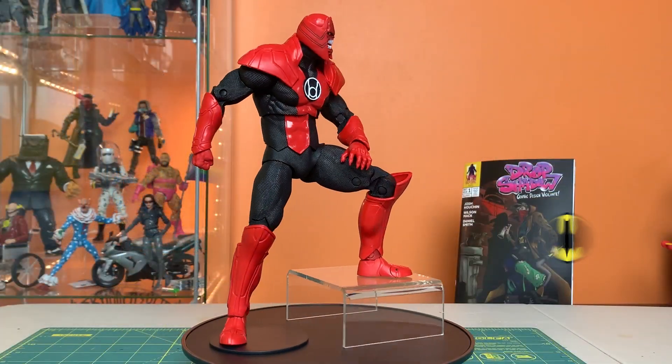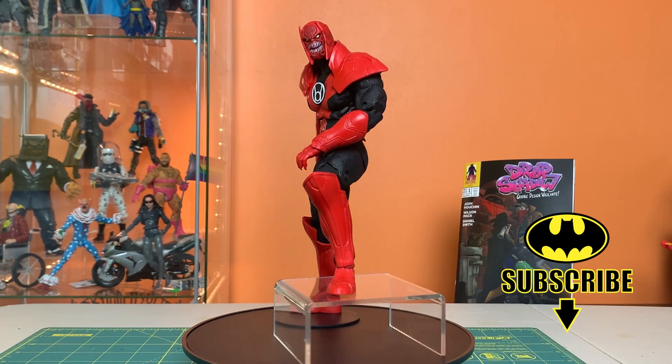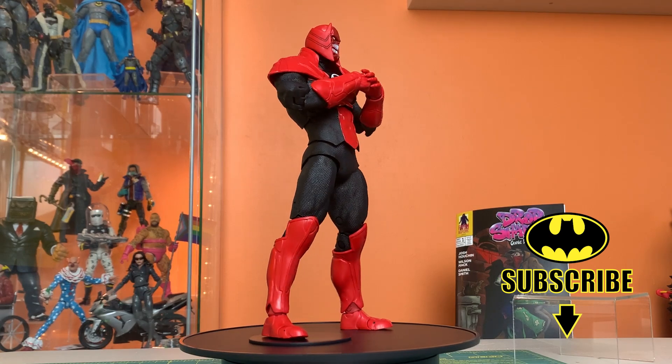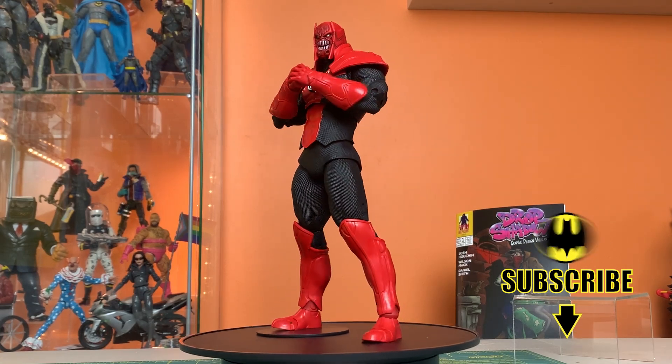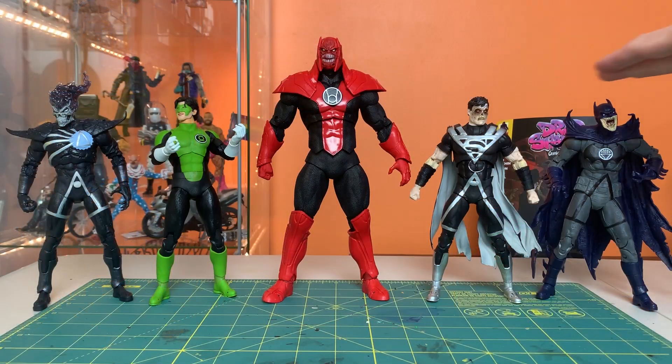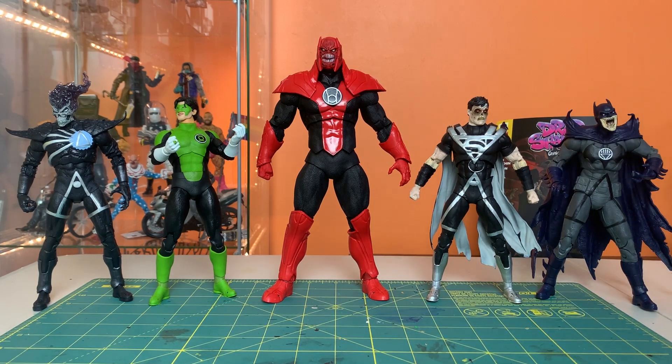Once you put it together it doesn't feel like it's been assembled by hand — it feels sturdy, like it's meant to be that way, like it's not going to fall apart or lose any limbs. He is definitely big: everyone else's heads hit right around his pecs and shoulders. He has that formidable presence — not the tallest we've ever seen, but definitely enough size to stand out next to the regular figures.